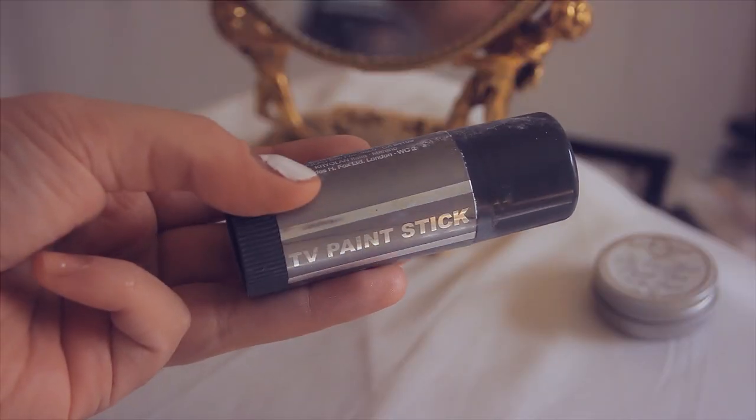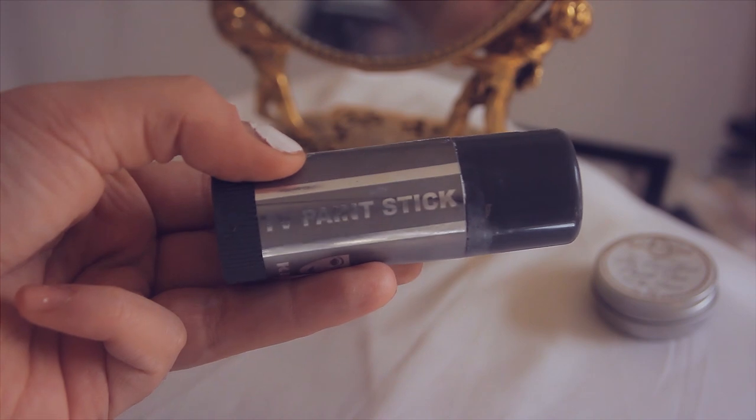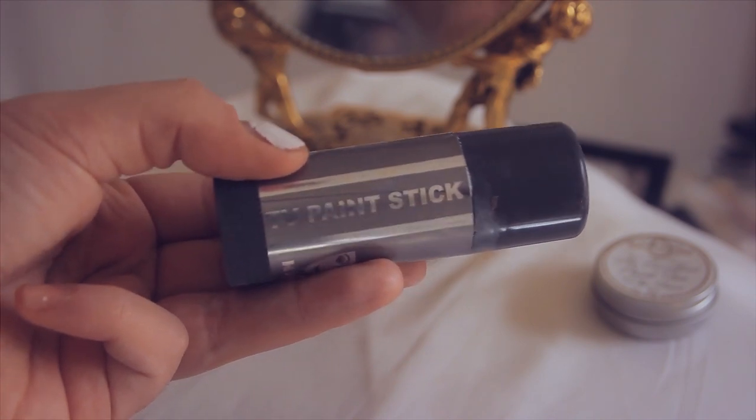As you may or may not know, I've been doing churnery here on this channel for over four years, since 2016. This entire time I've been using the Creolon TV Paint Stick in 070, which is awesome. It's very full coverage, great for multiple looks, and it lasts for a long time, usually six months or so.